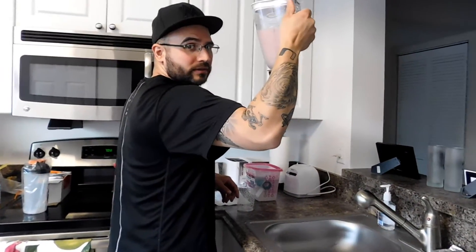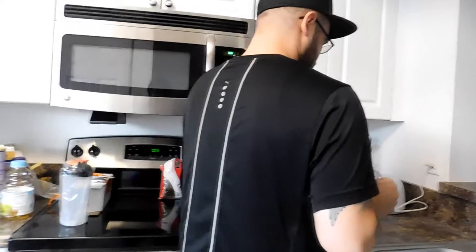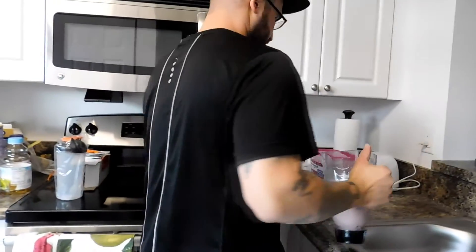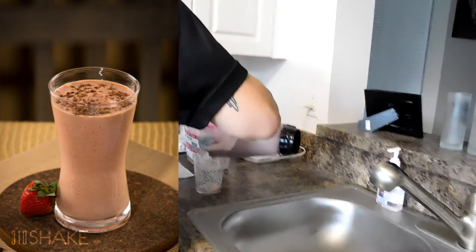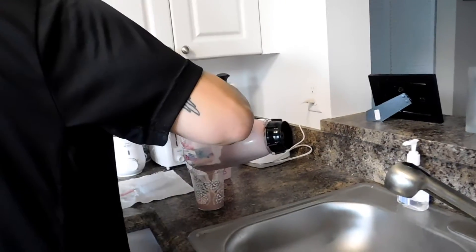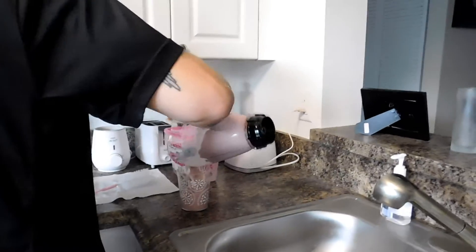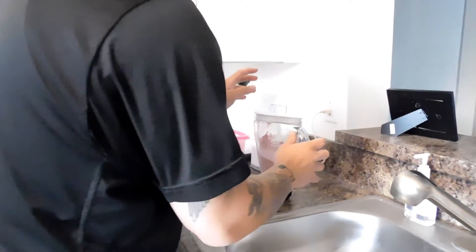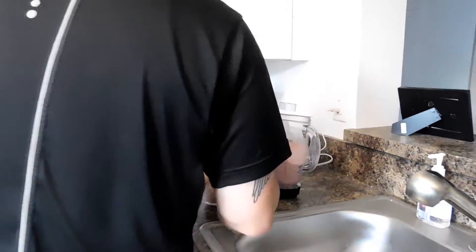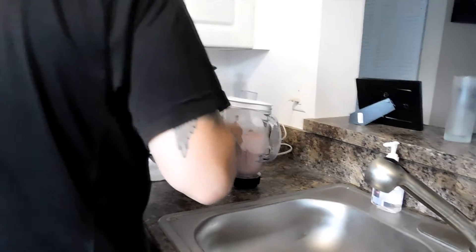There you go — the 310 shake chocolate is blended. Now we're gonna pour it into the cup and top it off with the chocolate chips, just like in the picture. I'll put a picture here so you guys can see how it looks.